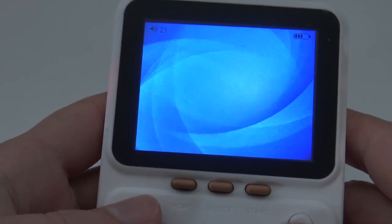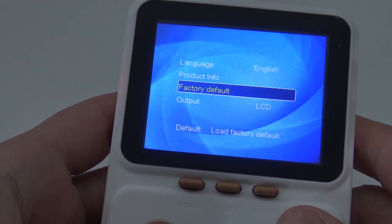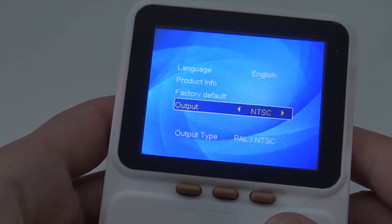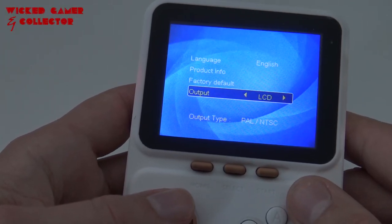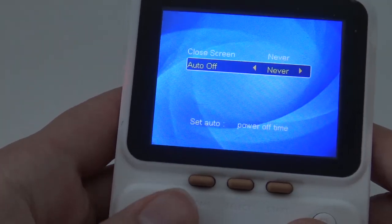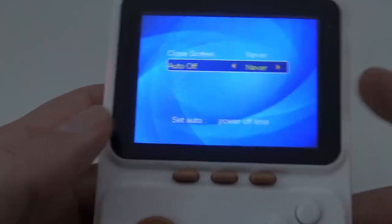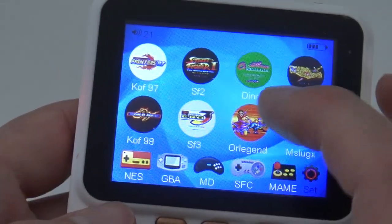Let's go to the settings. The menu is centered and we're having normal settings here — language, product information, total size, factory default, and output where you can choose the TV-out type. We'll use the LCD for now. You always need to press the home button to go back, which is a bit strange. Here we have the power settings — you can set a screensaver or have the system turn off after a set amount of time.